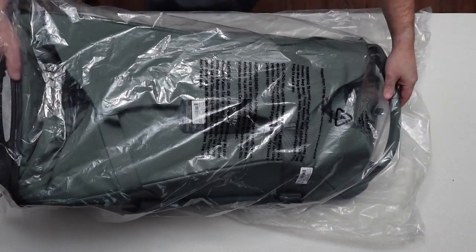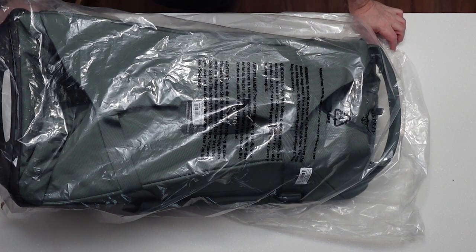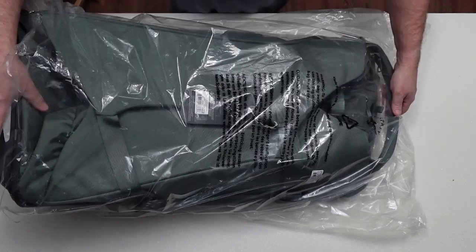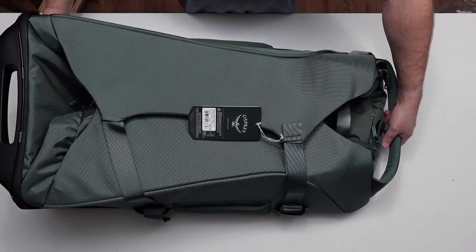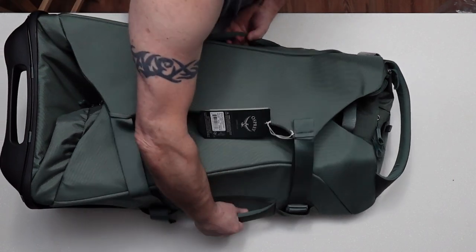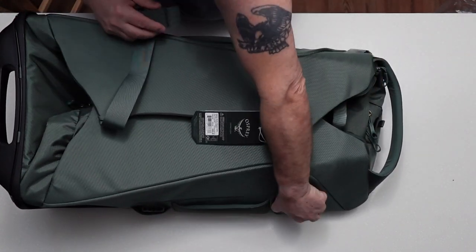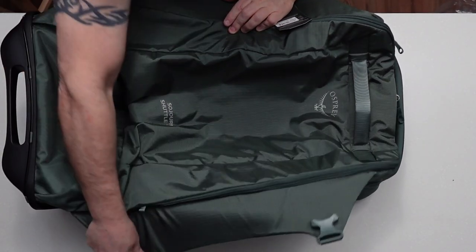First impressions — interesting. Exactly what I thought it would be. It's a little bit bigger than I had planned, but in a good way. Price is fairly expensive, but it's definitely the quality to match. It's got a top handle, bottom handle, side handle, side handle — four handles. It's got what they call the straight jacket, which allows you to open it up and actually see inside.